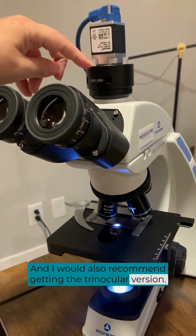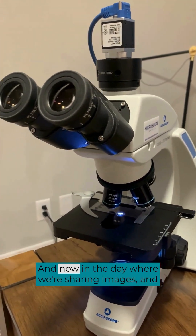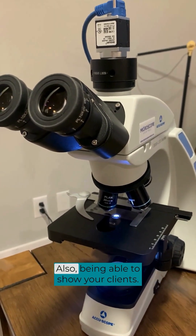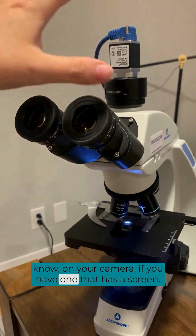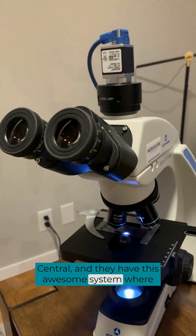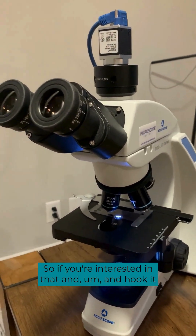I would also recommend getting the trinocular version, which allows you to attach a camera. Even if you don't plan to use a camera right now, you may at some point, and without it being trinocular you won't be able to. In this day where we're sharing images, sharing cases, and submitting cytology photos for help, we want that ability to take pictures. It also lets you show clients what you're seeing. This camera here is from Microvisioneer — they have an awesome system where you can digitize your slides and share them with anybody, creating a really cool digital scan that's super easy to share.